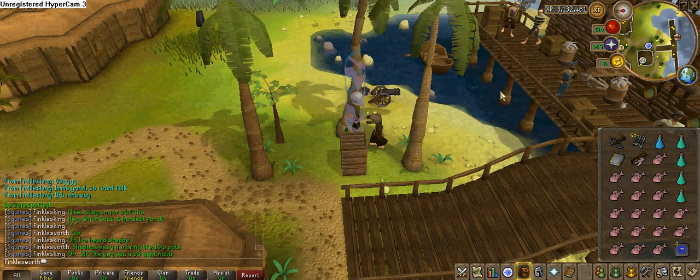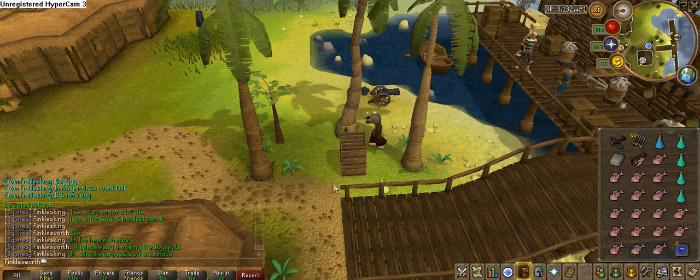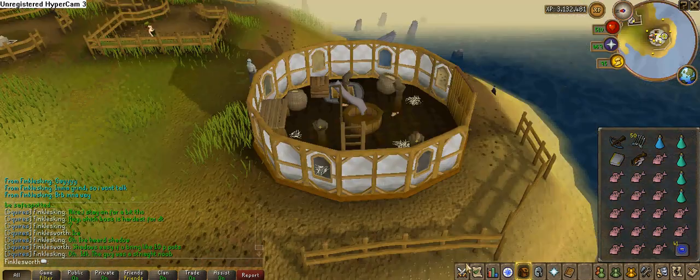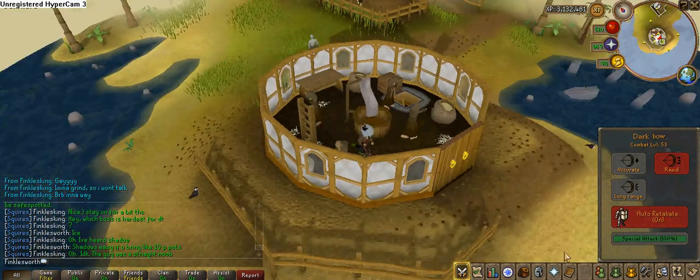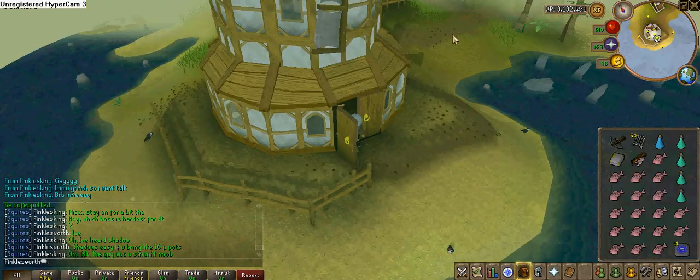All right, so here we go. 53 on that. We're going to get the anchor.